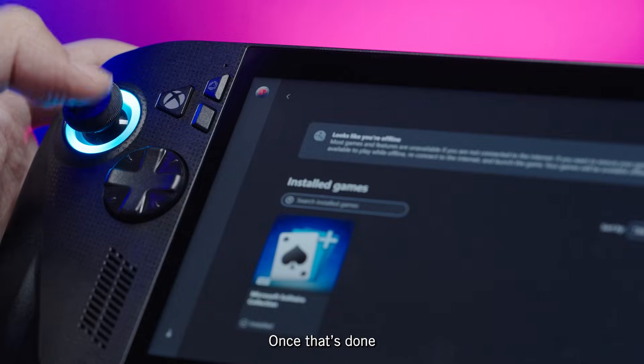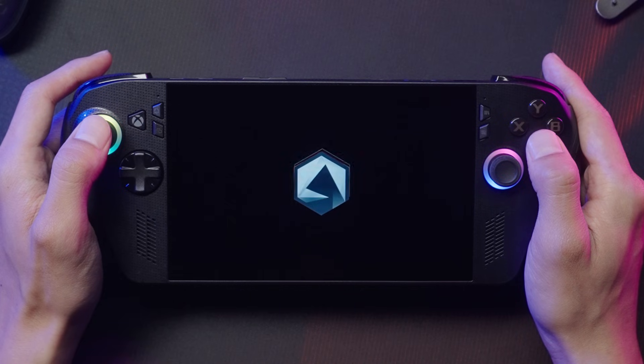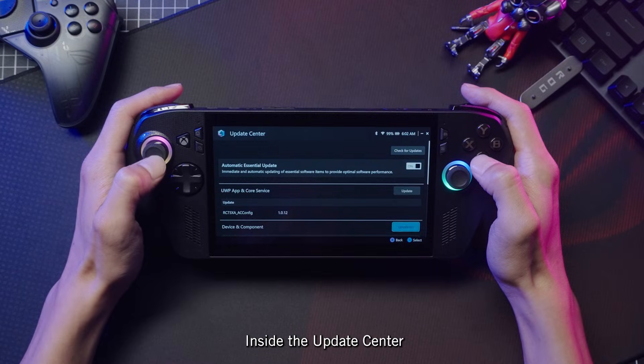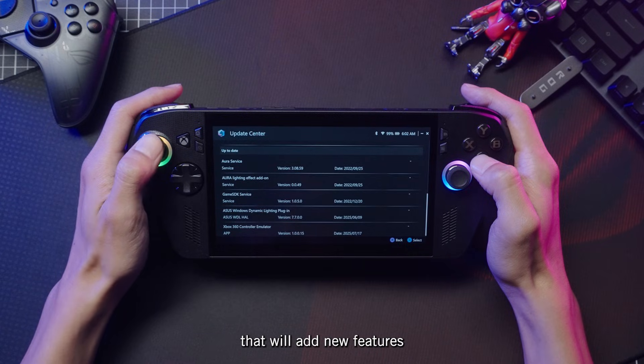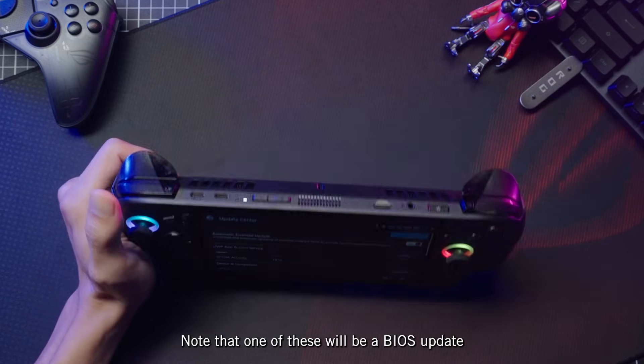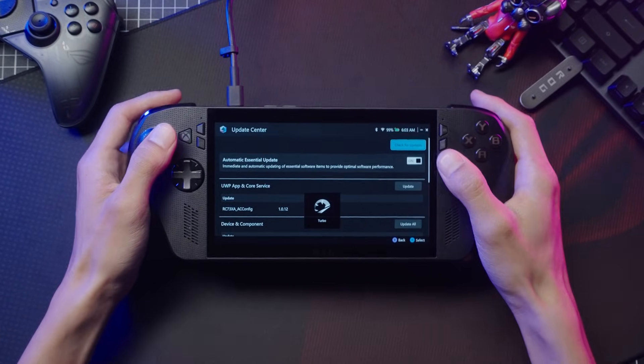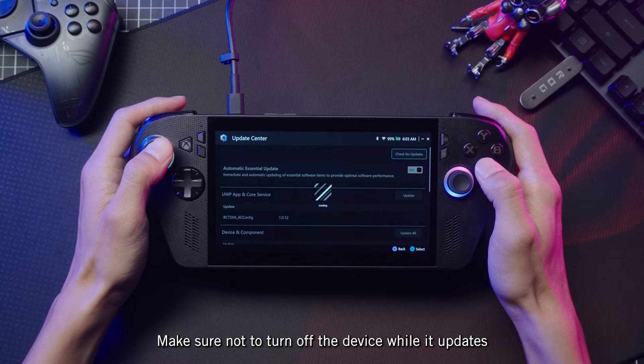Once that's done, press the Command Center button on the left side of the device and tap Open Armory Crate SE. Inside the Update Center, you'll find a number of new updates that will add new features, improve performance, and more. Note that one of these will be a BIOS update, which requires you to plug your Ally into a power outlet. Make sure not to turn off the device while it updates.